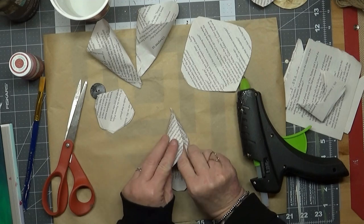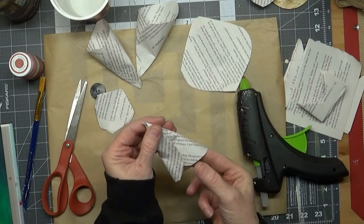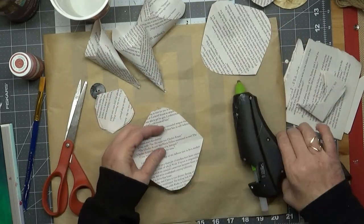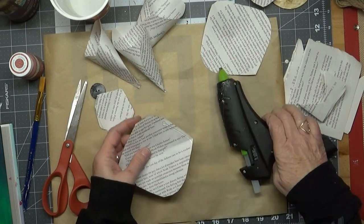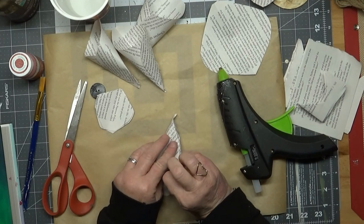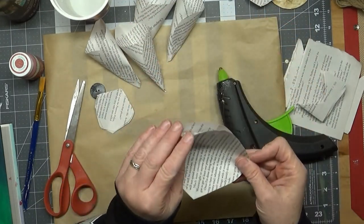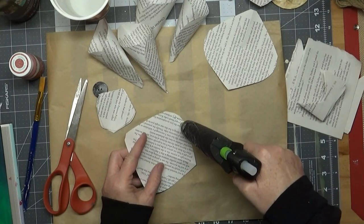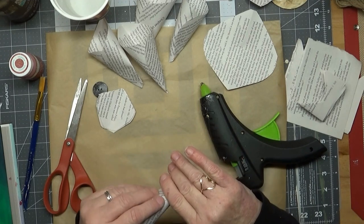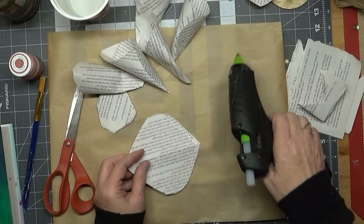Depending on how full you want your flower, you can spread the petals apart pretty wide and it won't take as many. We'll hot glue all of these together once we have all our petals made. I like to cut a bunch out and get them all glued together first — that way when you start assembling your flower it goes a bit quicker and you don't have to stop and keep cutting more petals.